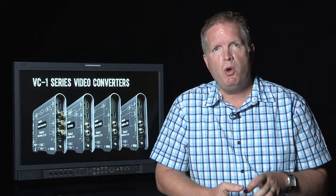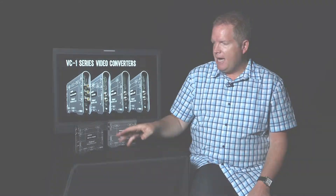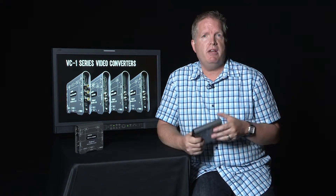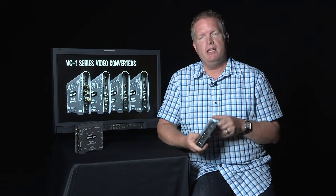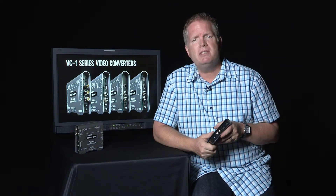Hi, this is John Broadhead with Roland Systems Group. We're here today to talk a little bit more about the Roland VC-1 series of video converters. We want to really focus on what sets them apart, because we know you have lots of choices out there when it comes to converters, so what makes the Roland unit stand out?